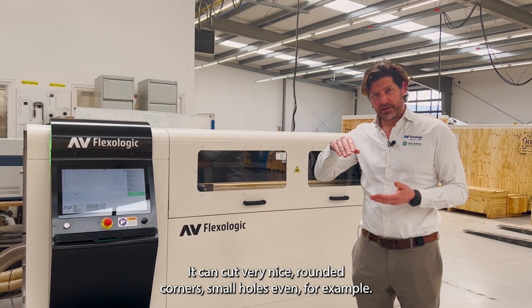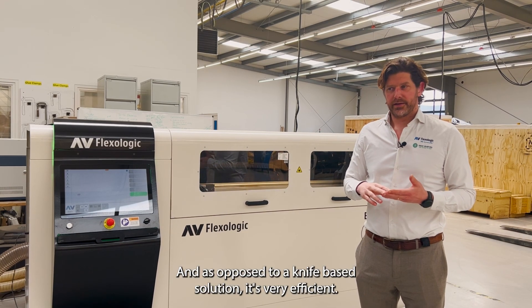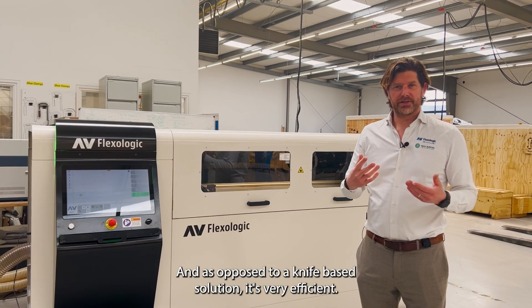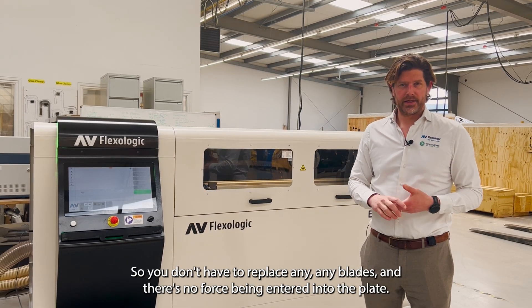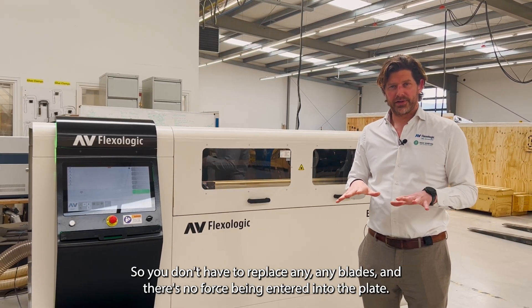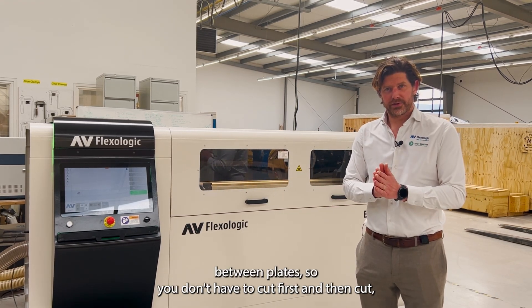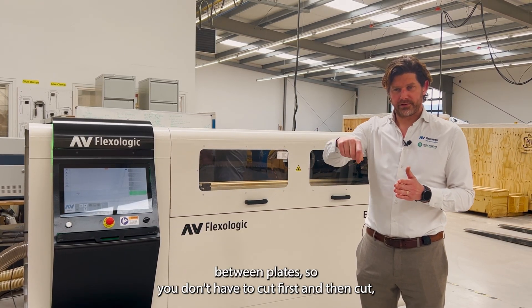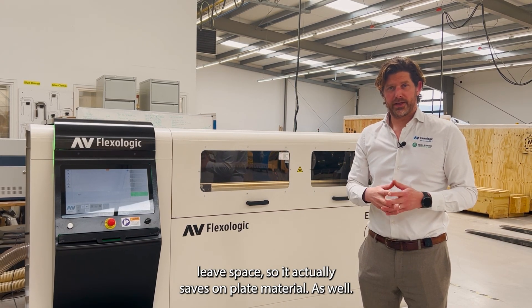You can cut very nice rounded corners and small holes. As opposed to a knife-based solution, it's very efficient — you don't have to replace any blades and there's no force being applied to the plate. You can also have a common cut between plates, so you don't have to leave space between cuts. This actually saves on plate material as well.